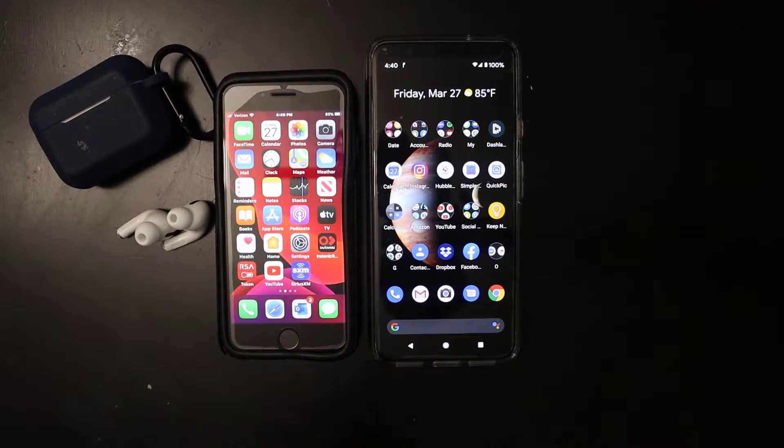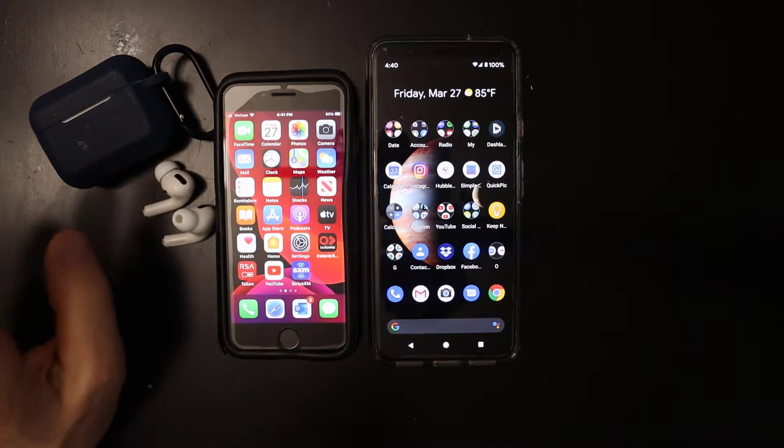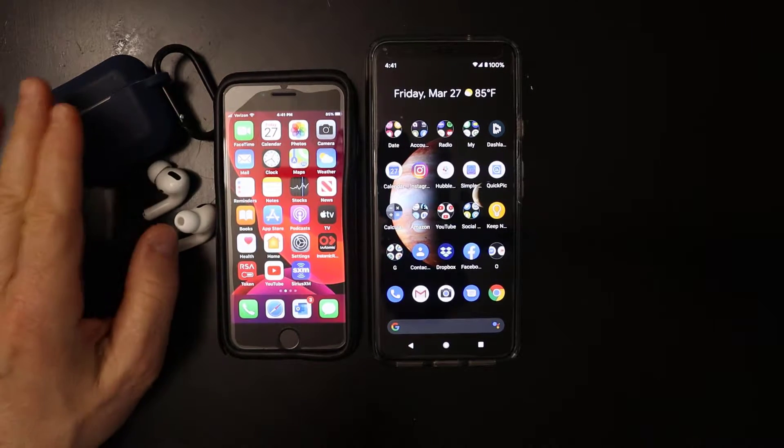Hey, what's going on everybody? Hope you're having a healthy day and staying safe where you are during this challenging time, or at least getting out and getting some fresh air. Today I want to talk about the Apple AirPods Pros. I don't have the first or second generation anymore — I just have the Pros, which I like very much.